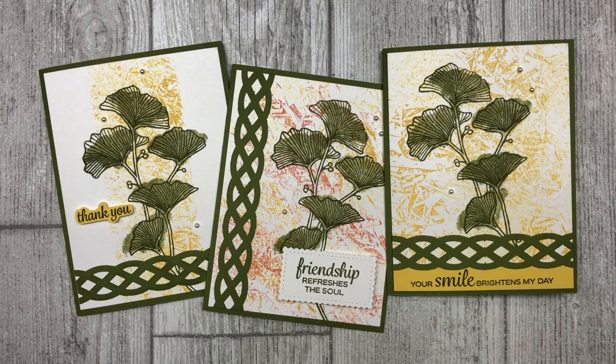So there you go — now you have three different ways that you can use plastic wrap to create colorful backgrounds for your cards. If you enjoyed these cards, feel free to download the printable tutorial. You can find the link in the description below this video. Thanks so much for joining me today. If you enjoyed this video, please let me know by liking it and sharing it with your friends. Leave me a comment below to let me know what you enjoyed most about the video and the cards shared here today. Have a fun and creative day, my friends. Take care.